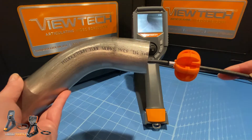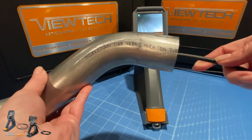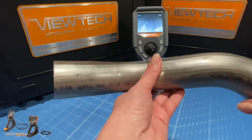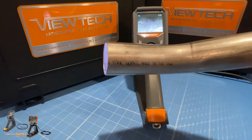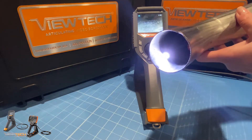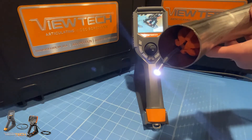As a worldwide leader in remote visual inspection and video boroscope technology, Vutech Boroscope's 6mm mechanical articulating video boroscope is commonly used in applications where orbital welds, piping, or tubing is needing to be inspected.